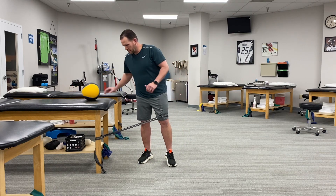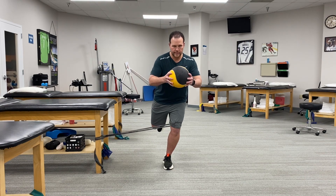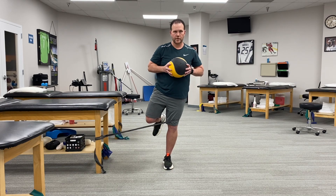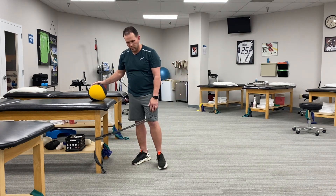If I want to add a little bit of progression, we can put a horizontal press with a medicine ball here. So I squat, press, then come back up. Again, I'm just working to restrain that movement where my leg wants to pull in.